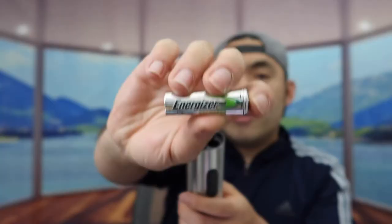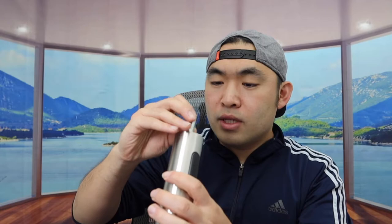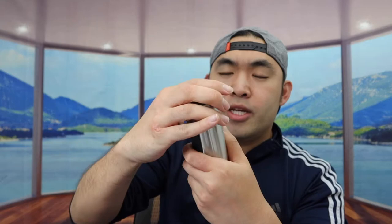When you guys see the material on here, it definitely is stainless steel or high quality material. Let me put in batteries to show you guys how it works. The batteries I'm using here are rechargeable AA batteries from the Energizer brand. You basically want to put them in and make sure you put them in on the right side — they do label on top to show you guys which is plus and minus. Once you've got it in, put the cover back on and lock it.